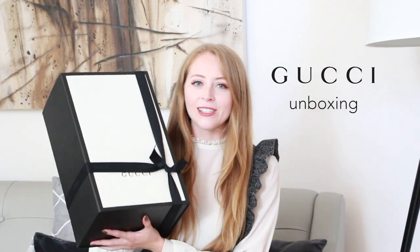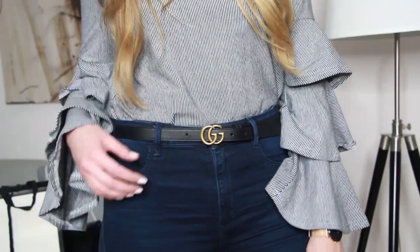Hey, it's Natalie from Natalia Style, and today I am so excited to share with you a Gucci unboxing. I'm sure you might have seen my other video featuring my Gucci Marmont belt, and I absolutely adore that belt. I've been able to wear it with so many things, and it kind of made me obsessed with the Gucci brand. So I wanted to pick up something else, something a little bit bigger, something a little bit more exciting.